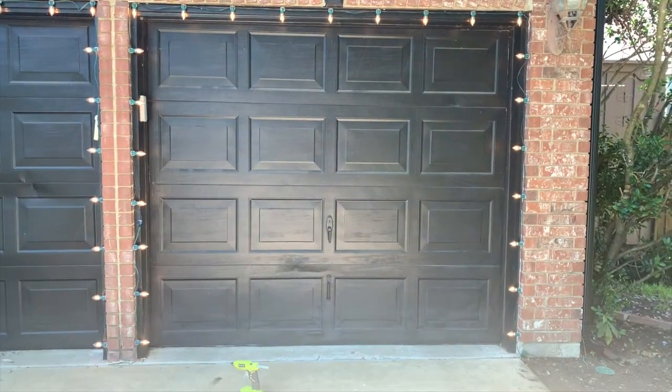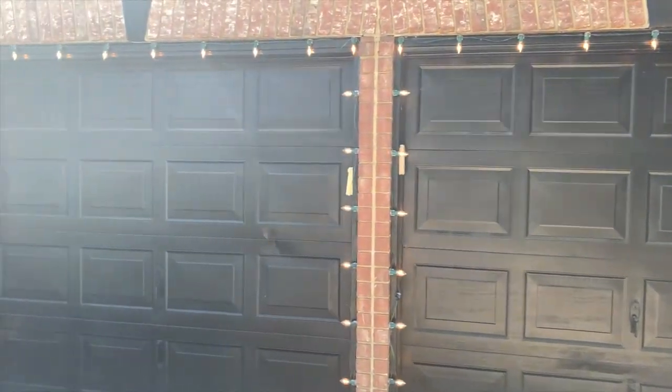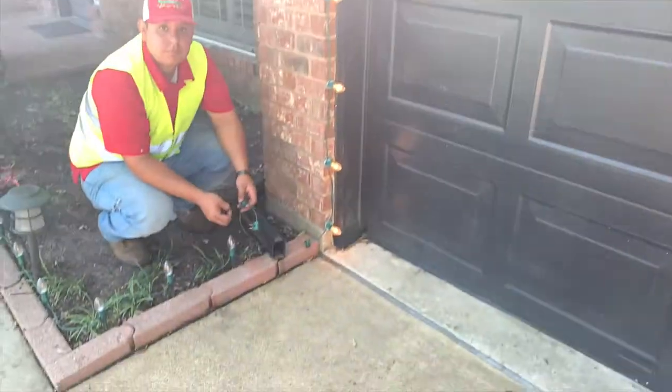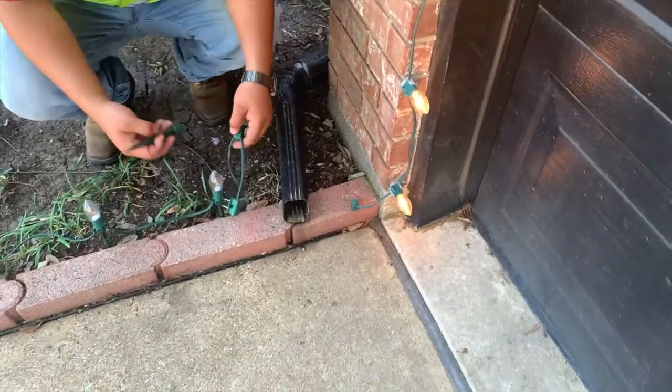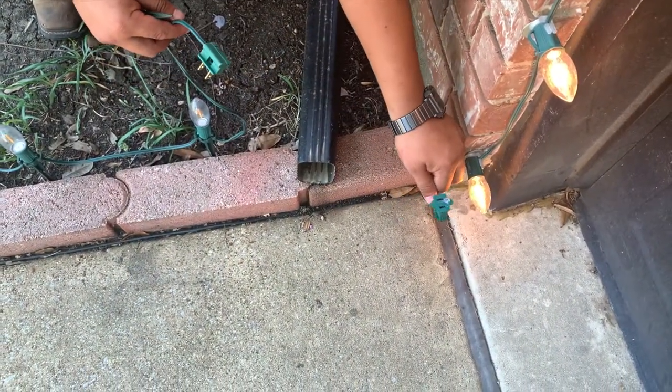We finished the garage — you can see it looks nice, clean, and evenly spaced. The power continues to flow here to the bottom of the garage, and now we're going to start the stake lights. We've already added the female connector — always have a female as the power source.